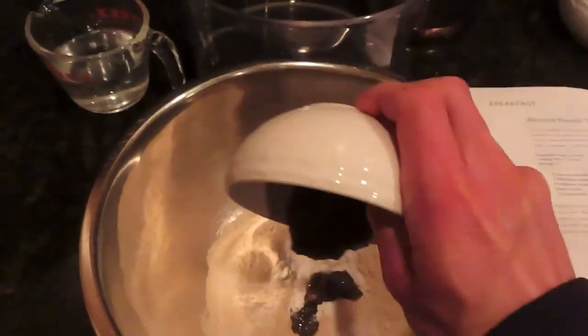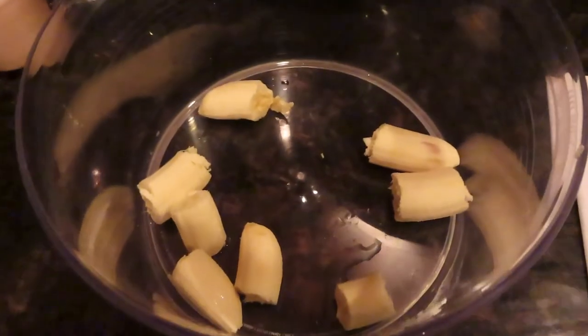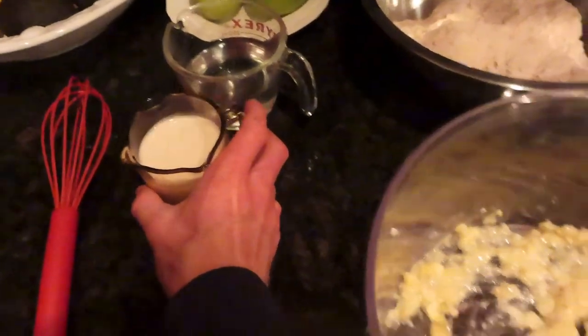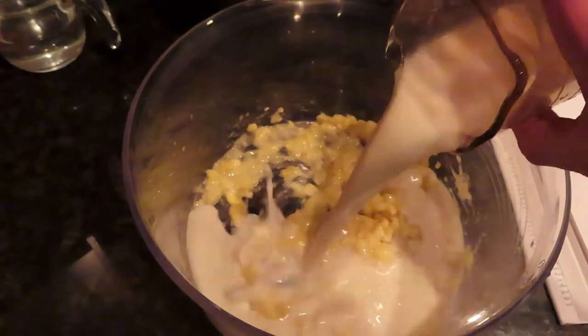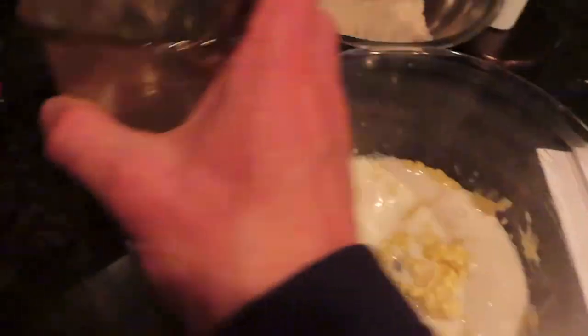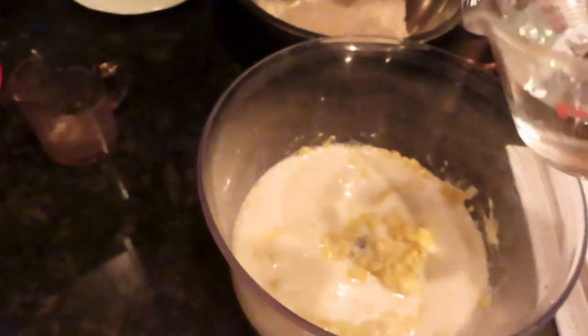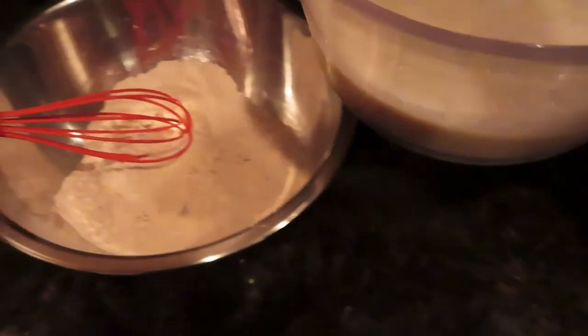Then mash up the banana in a separate bowl. After you mash the banana, put in the cup of plant milk — there's the almond milk — and put in the cup of sparkling water, and mix all that together. Once that's all mixed, add the wet ingredients to the dry ingredients and mix it all together.